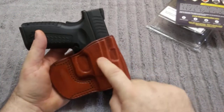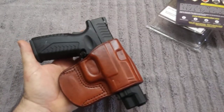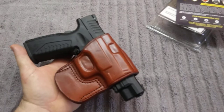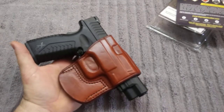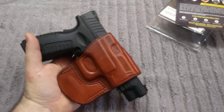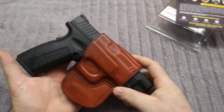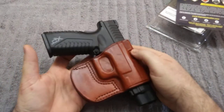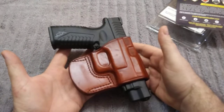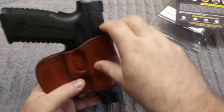I picked it up for $18 on eBay. I live in Alaska, and it got here in five days. It's great for concealed carry because it holds it up nice to your hip. I can do either open or concealed carry here in Alaska, and it's good for both. It looks really nice — it's a really good quality holster, and it is real leather.